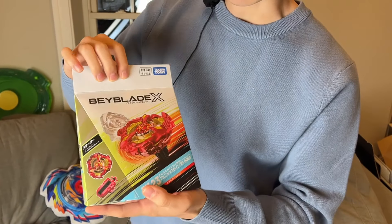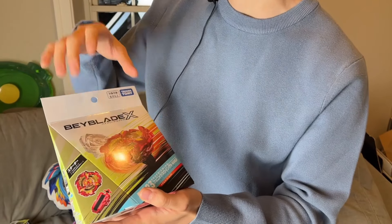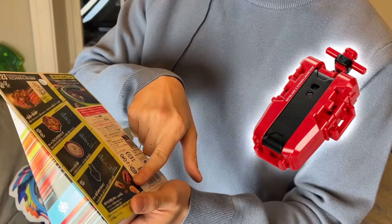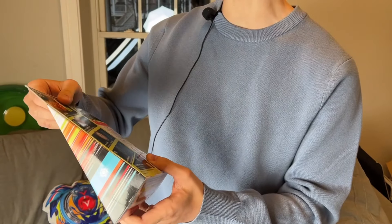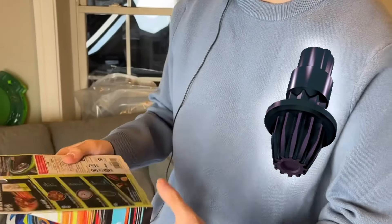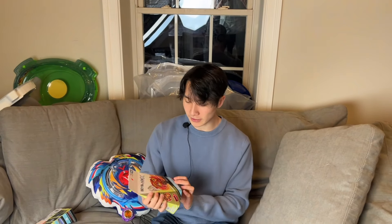Here is Phoenix Wing. It's really powerful because it has really strong attack points and it's also very heavy. This guy also comes with a string launcher. It is an attack type Beyblade. It comes with Gear Flat, which is extremely fast. Overall, I think it's probably the best stock combo Beyblade we have in X.